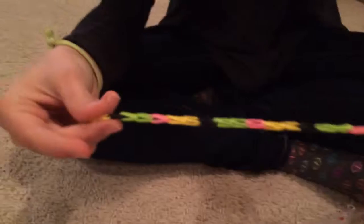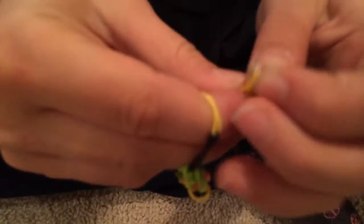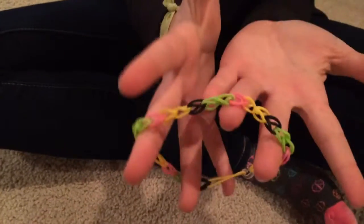Congratulations, you have just created a link bracelet! Now take your last rubber band, spread it across your fingers, find the C-clip that's on the other end of the bracelet, and slip your C-clip through the rubber bands. Now you have a link bracelet.